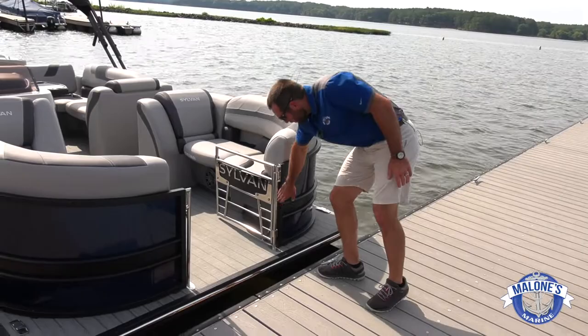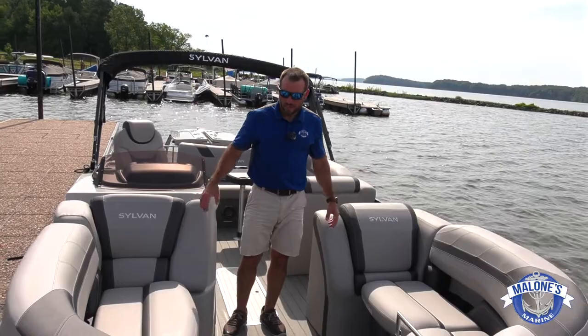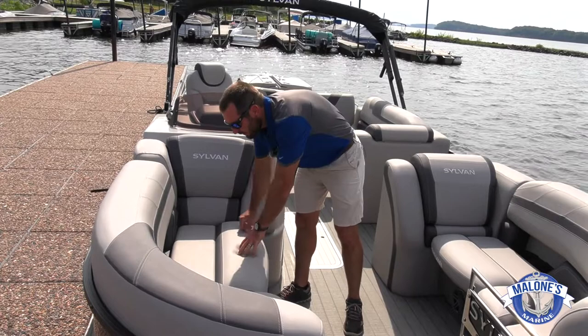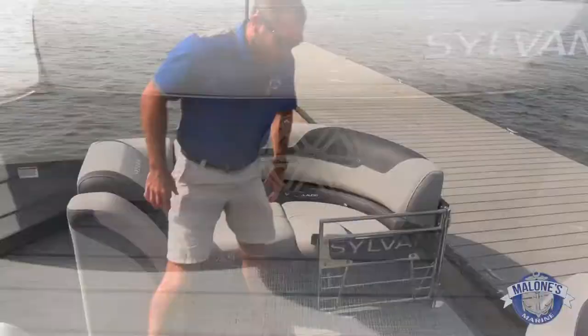Moving into the bow of this boat, you see two chaise lounges port and starboard. Sylvan does a wonderful job with their storage compartments up front — recessed cup holders on either side allow you to tuck your drinks behind you when you sit down. You're not trying to set them on the upholstery or hold them. You can also see the JL speakers — two bow speakers up front.